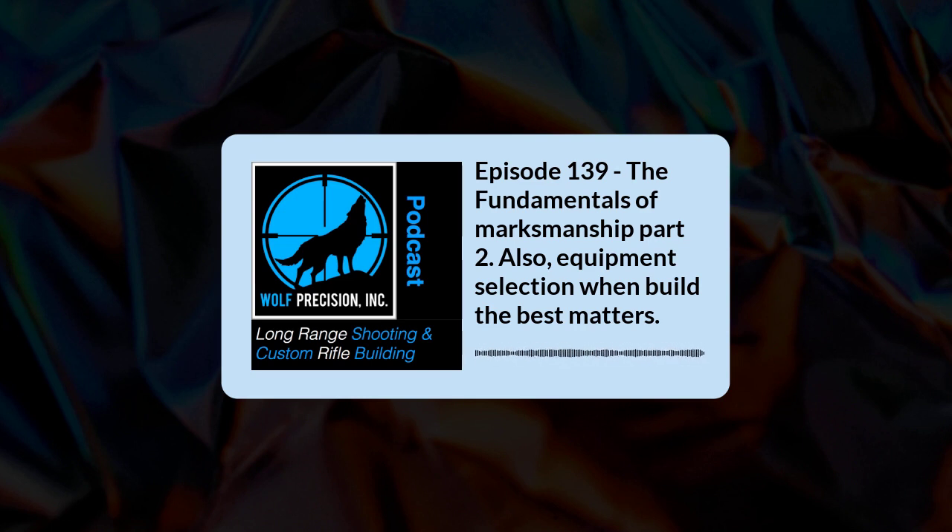Hi, and welcome to the Long Range Shooting and Custom Rifle Building podcast presented by Wolf Precision Incorporated, where we learn about and share long range shooting and custom rifle building. I am your host, Jamie Dotson, and welcome to the show.